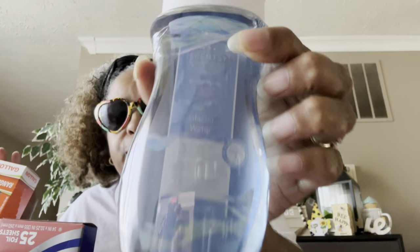This is some Sensi body wash — Glacier Water, 7.7 fluid ounces. I've never tried their body washes but I will try it. Let's smell... it smells really good! I'll come back and tell you guys about it.